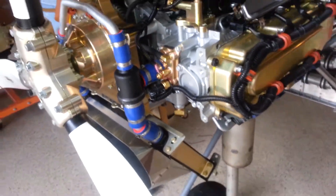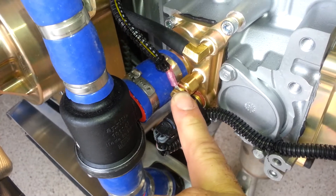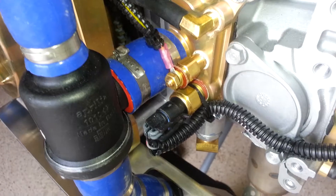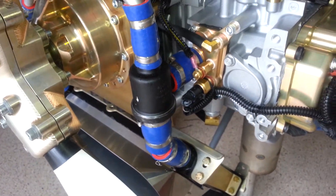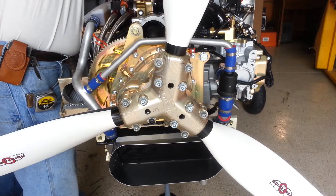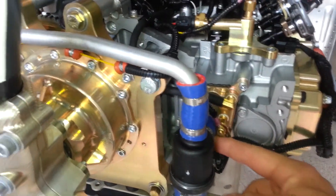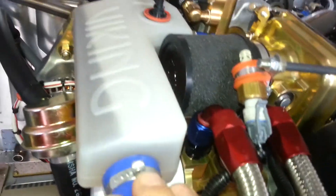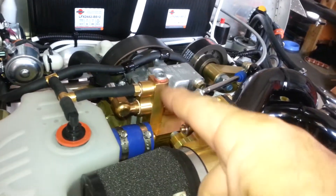This is also where we have our coolant temperature probe, because it is the hottest part of the engine — that's what we want to know, how hot the engine is at its hottest place. At that point we also have our thermostat. When the engine is cold, all of the coolant exiting the engine does not need to be cooled by the radiator, so all of the coolant goes through this bypass and returns to this chamber, which is then hooked back into the coolant pump to be pumped around again.